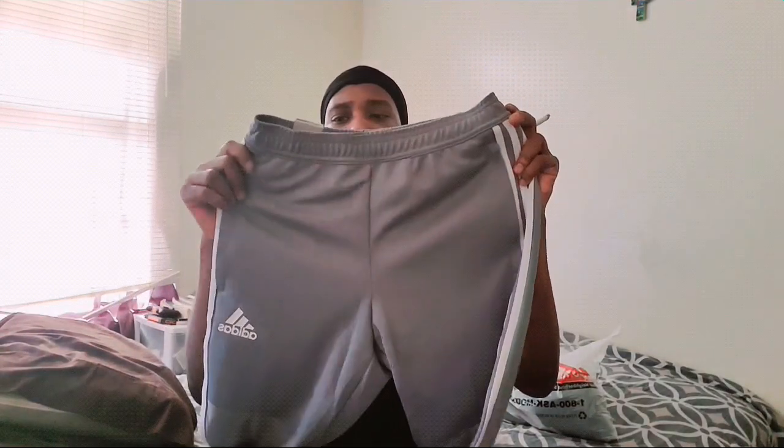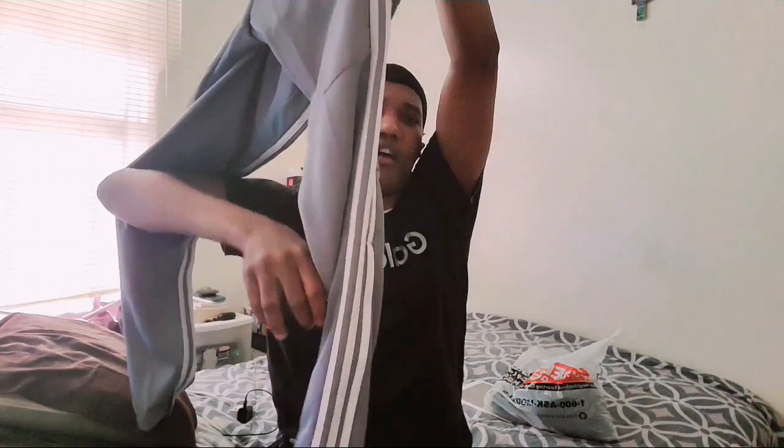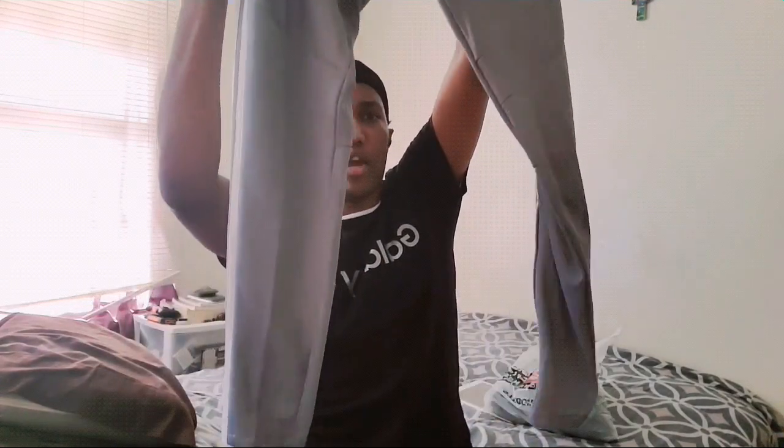I got these pants from Adidas. I got a size small because Adidas runs as a medium and I wear a medium — my waist is a 29, which falls between a 29 and 32. I thought these were cute. They were $45 but had about five dollars off. I also got some in black.